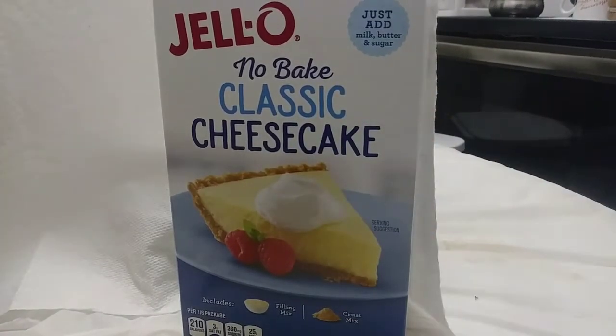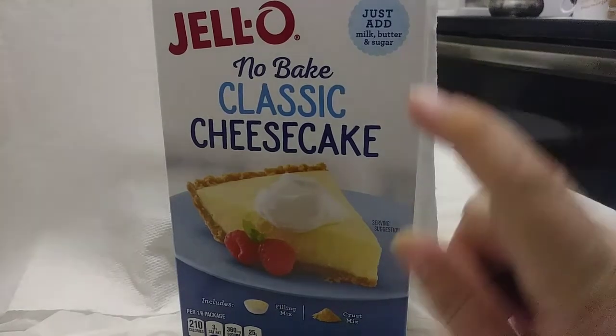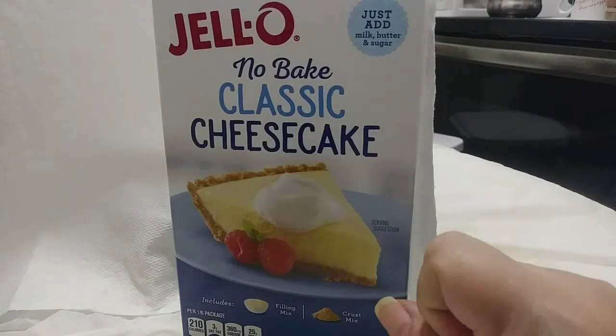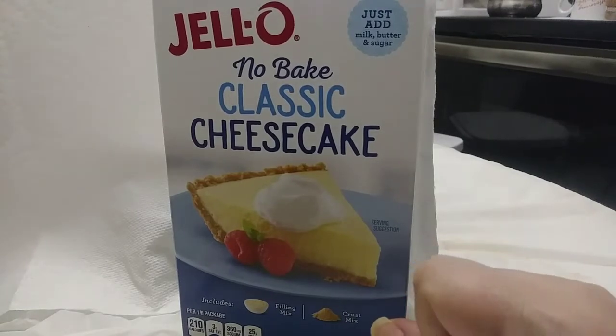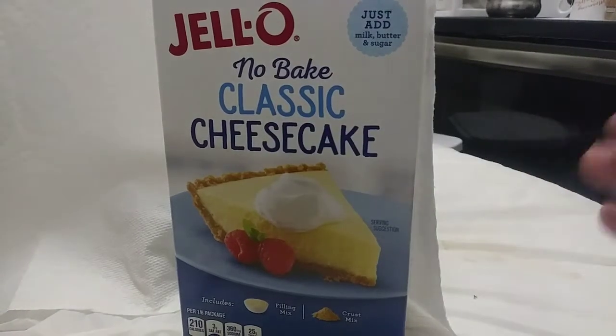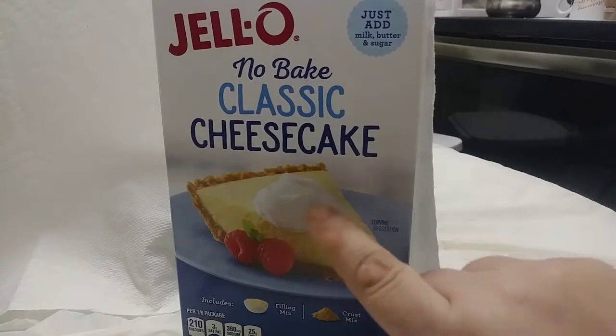I personally found this extraordinarily sweet — too sweet for my taste. So I would prefer to cut in a little bit of whipped cream cheese when I'm whipping it up, just to tone down and offset that extreme sweetness.